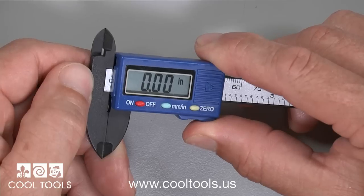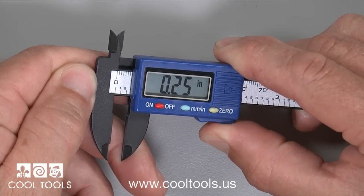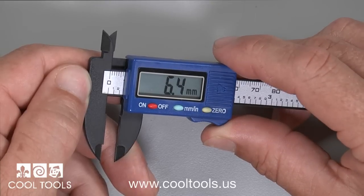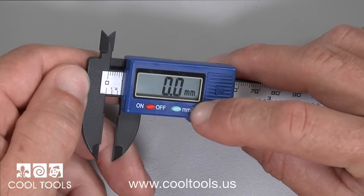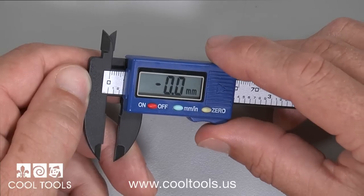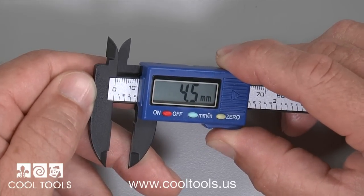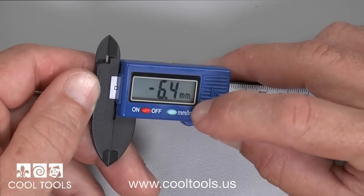Slide the caliper open to measure an article. You can toggle between millimeters and inches by pressing the green button. The measurement can be reset to zero at any point to find the difference between sizes. Simply reset to zero when you're done.